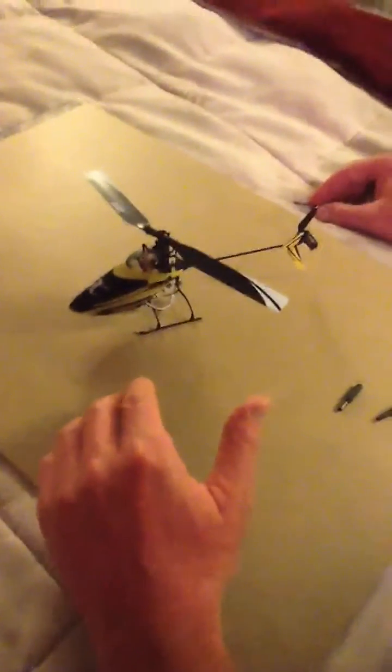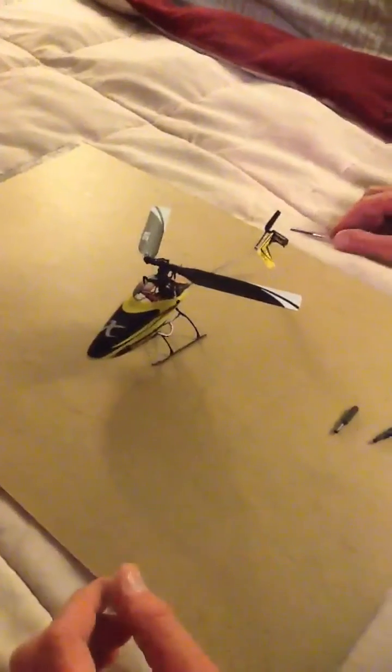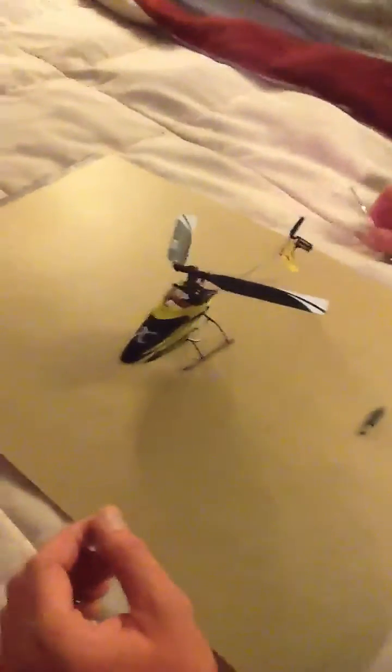I recently developed a vibration with my Blade Nano CPX. The vibration got worse and worse, and it got so bad in the matter of a couple batteries — it would just shake so bad that it wouldn't even take off. I didn't know what was going on. I didn't know if it was that ASC3 system or what it was.